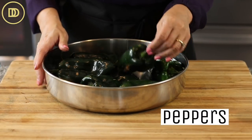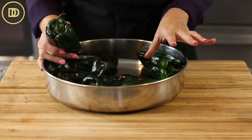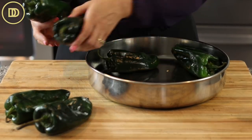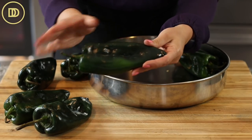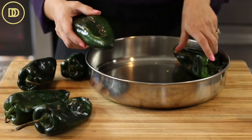Let's get started. We're starting off with some fresh peppers. I have poblanos here, but you could use the red romanos, which are traditionally used in Greece, or you could even use bell peppers, the mini bell peppers, or Anaheim peppers. You want to make sure that you find peppers that are nice and shiny and firm. If they're soft, they're old and they're not going to be good.